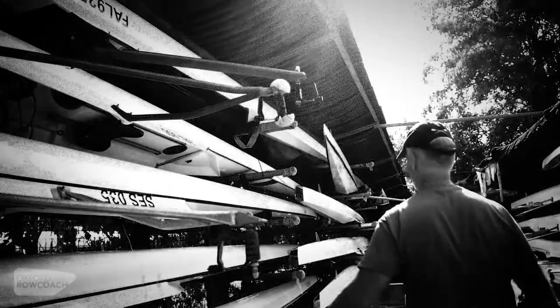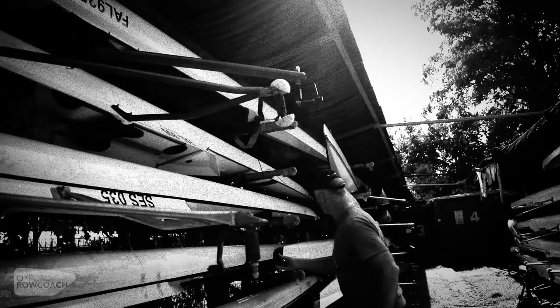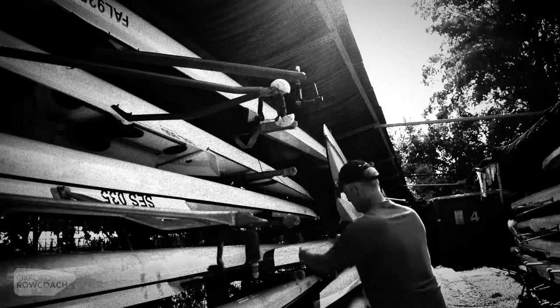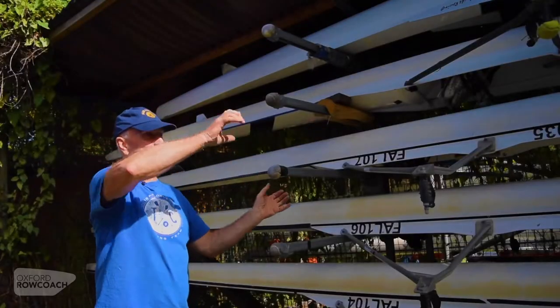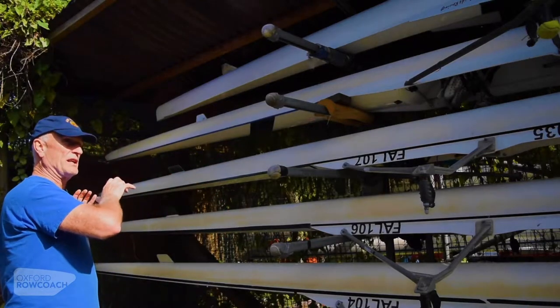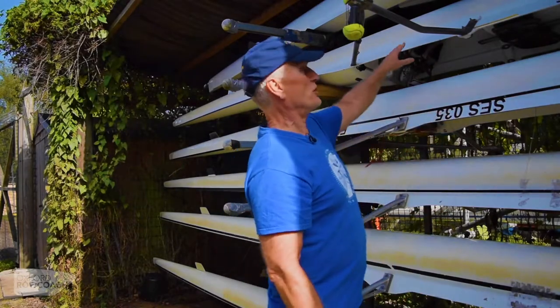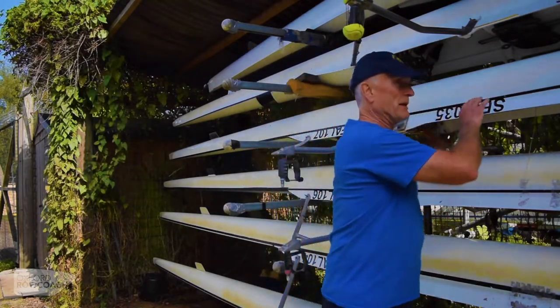I can also make it slightly easier on myself by moving some of the boats around the boat that I'm taking out. The boat up there we can move out a little bit to give us more space, and underneath we have a nice sharp fin — we want to move that in — so we leave ourselves a space that we can take this boat out and maneuver it out from the compound.